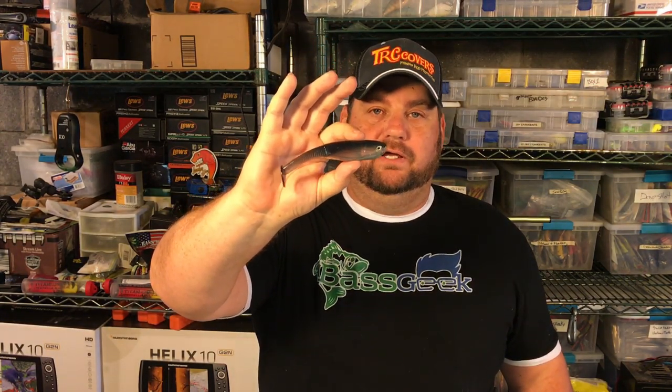Hey, Bass Geek here, and today I have stocked up on some swim baits.